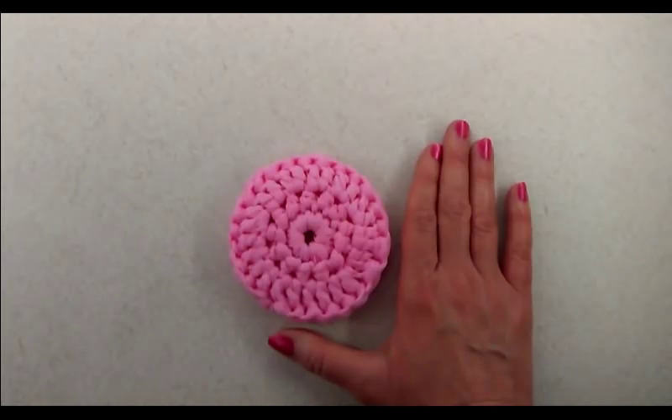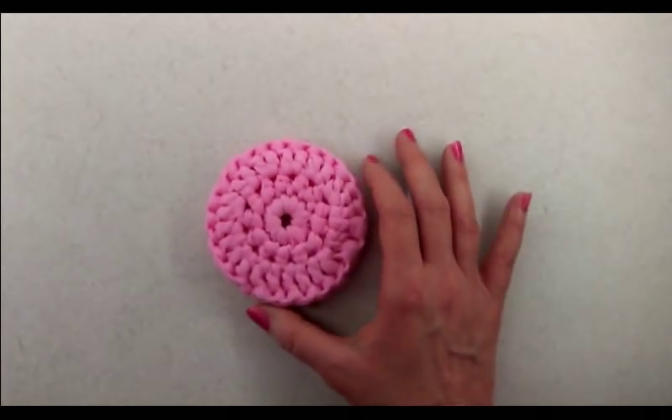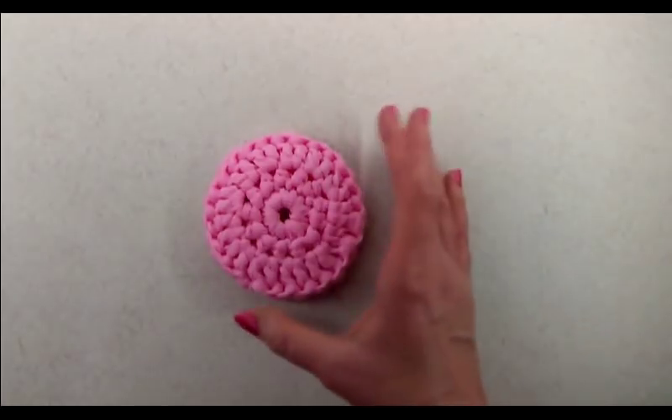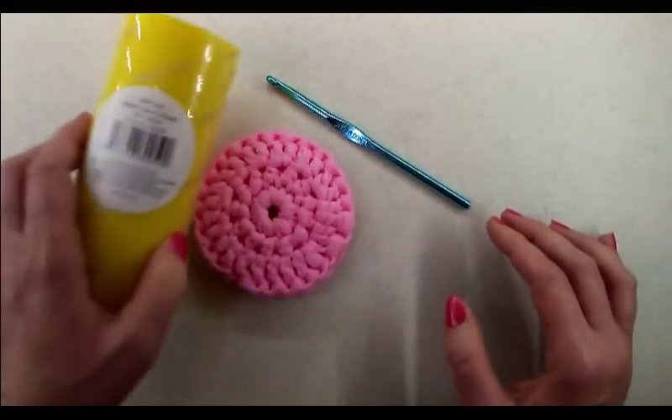In this tutorial I'm going to show you how to make a round dish scrubby using tulle. Tulle is often used for decorations — you'll see it used in weddings — and believe it or not, it is also great for scrubbing your dishes. Let's get started. You will need a crochet hook and some tulle.